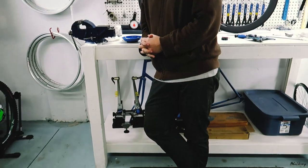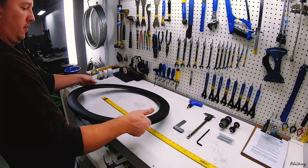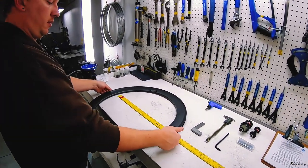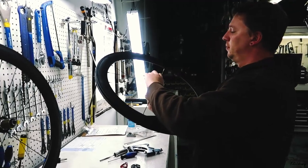My instructor is the owner of the Bicycle Institute himself, Sky, who is a mountain bike racer, bike mechanic, and had been teaching bike mechanic class for over 8 years.